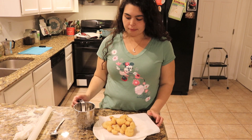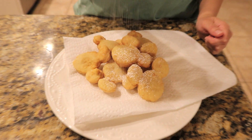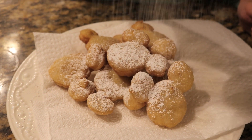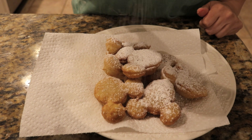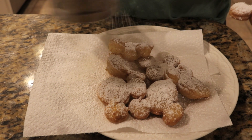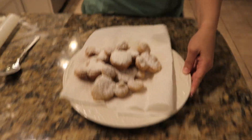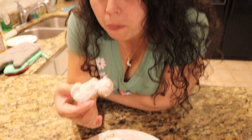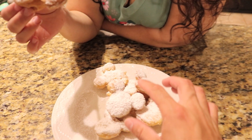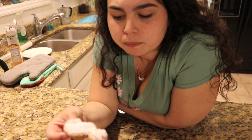Now we're going to put the powdered sugar on top. Let's see if they came out good. Actually, that's surprisingly good. Definitely put the powdered sugar on because it needs that sweetness.